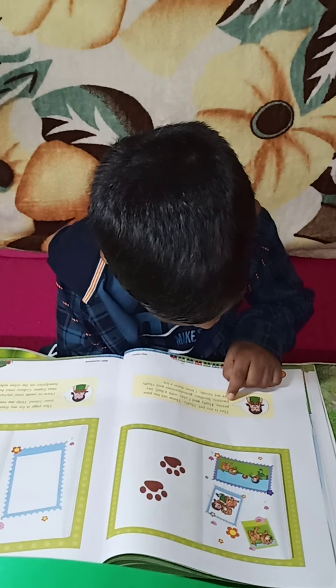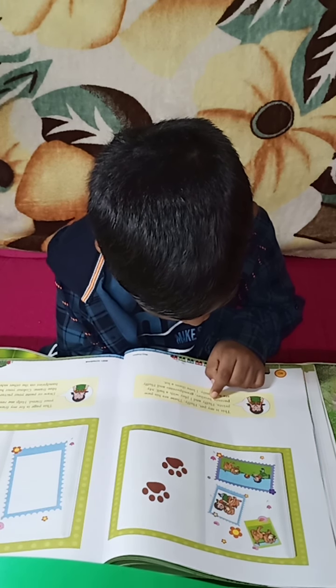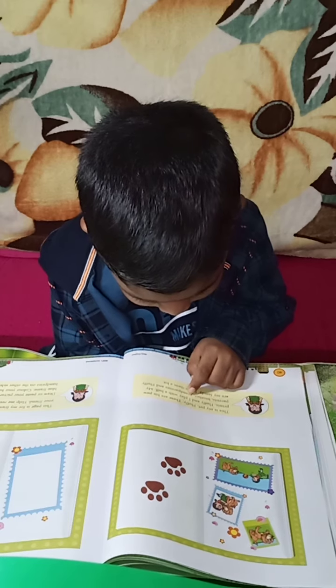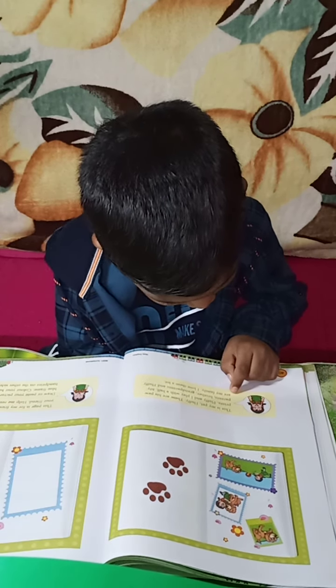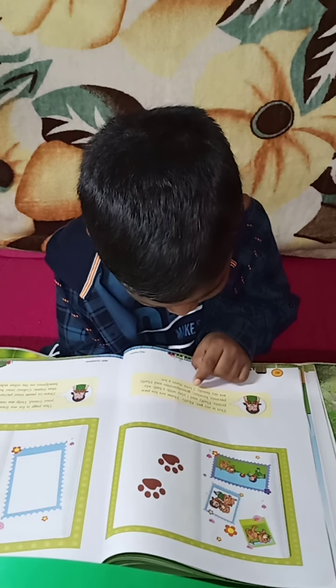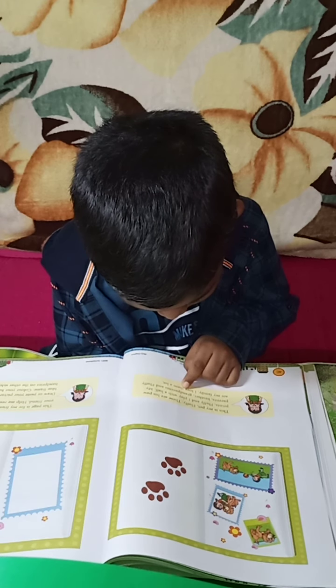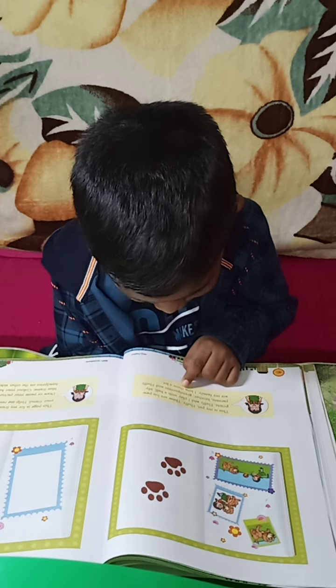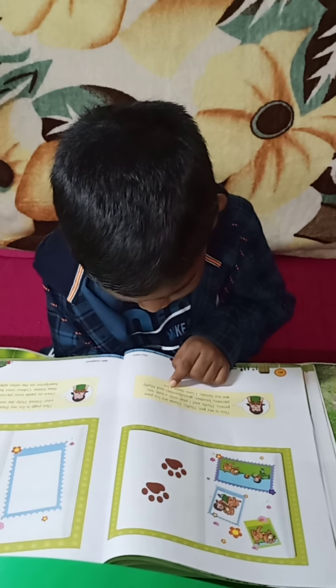My parents, brother, grandparents, and Fluffy — all my family. I love them.